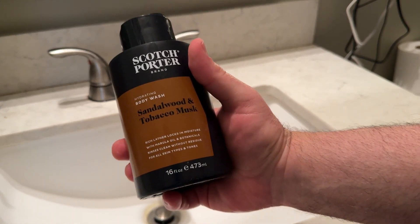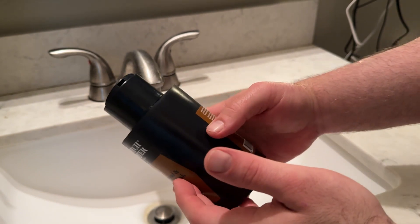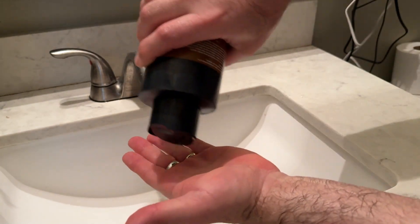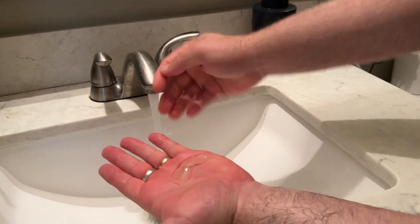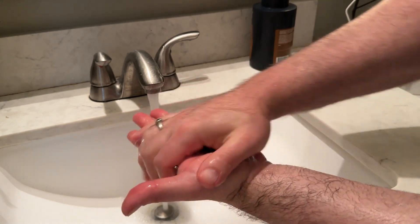Let me tell you about the Scotch Porter Sandalwood and Tobacco Musk Hydrating Body Wash. This body wash goes on very cleanly — it's fairly thin, but it lathers really well with a loofah sponge. I use it on my hair, my face, my back — it's just been everywhere. I just use it on a loofah sponge, scrub everything. You could use it to do your whole body.